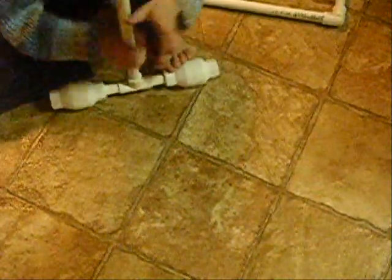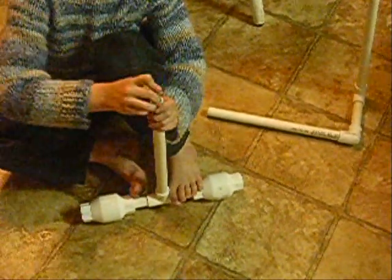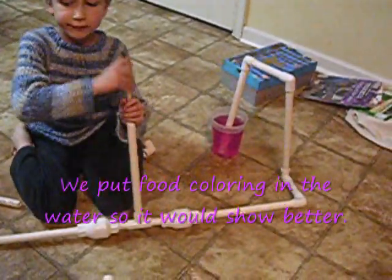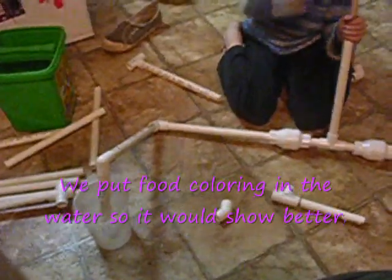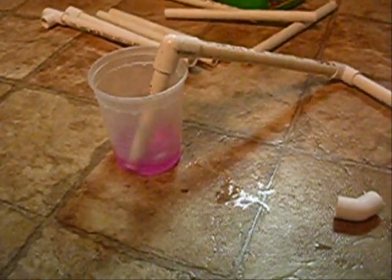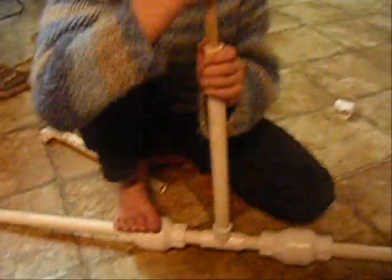When this is pulled back, the water rushes inside to take up the extra space. But the door and the check valve is pushed in and so it's up. Then when it is pushed in, all the water will be squeezed out of the pump.